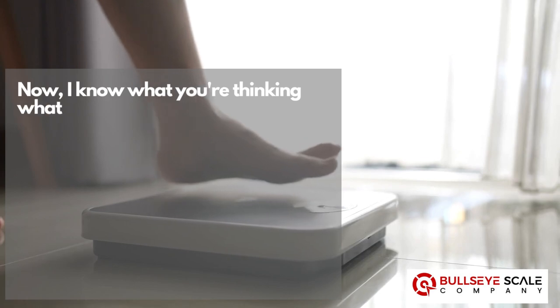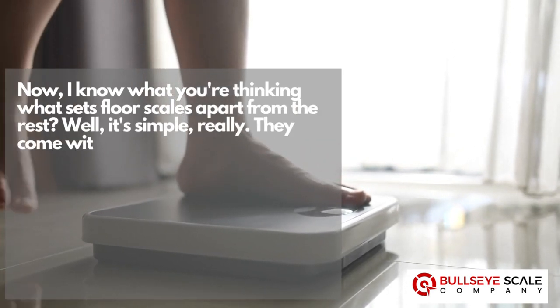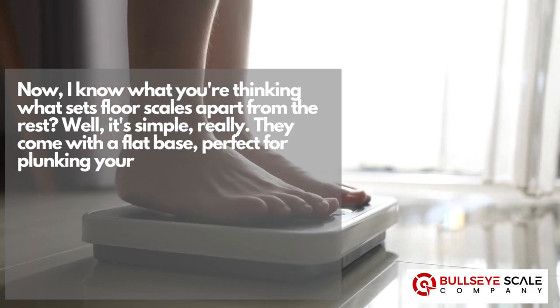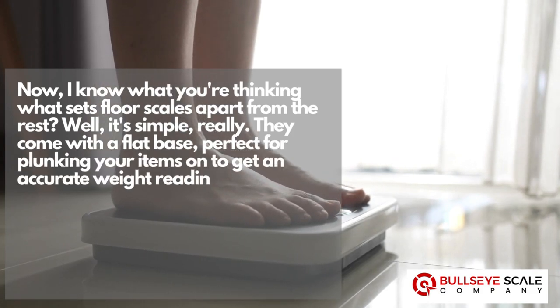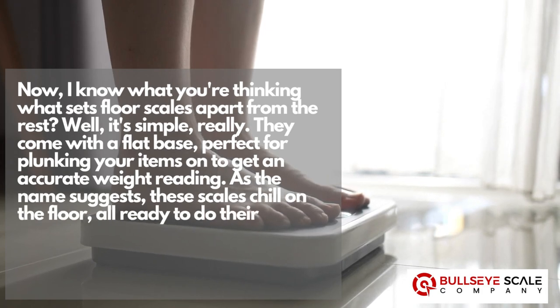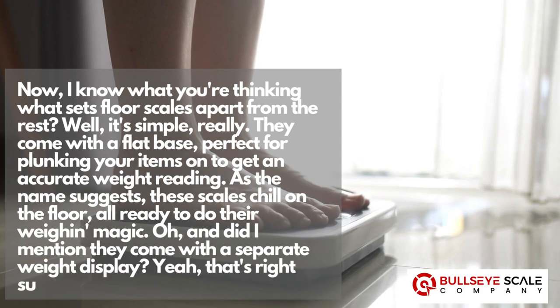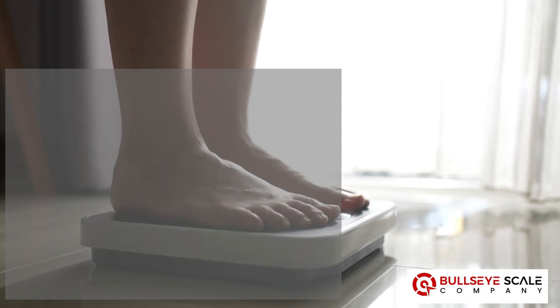Now I know what you're thinking — what sets floor scales apart from the rest? Well, it's simple really. They come with a flat base, perfect for plunking your items on to get an accurate weight reading. As the name suggests, these scales chill on the floor, all ready to do their weigh-in magic. And did I mention they come with a separate weight display? Yeah, that's right, super handy.